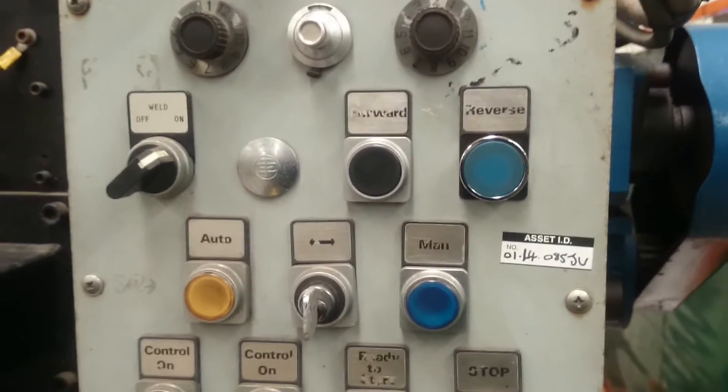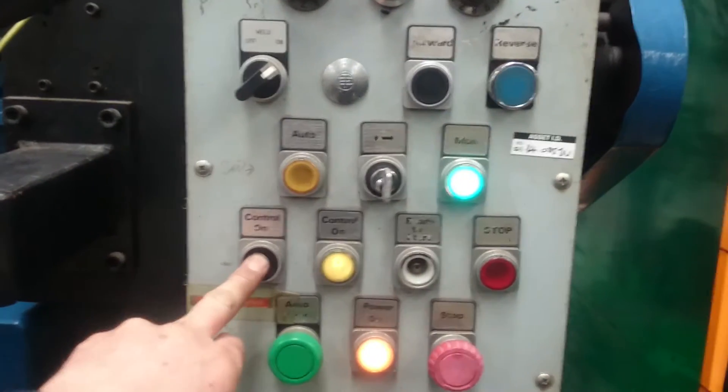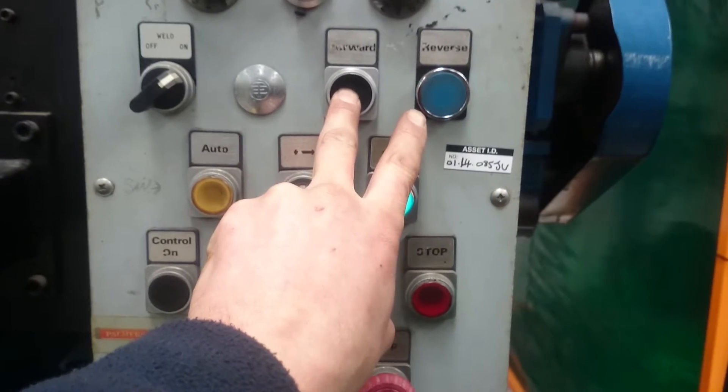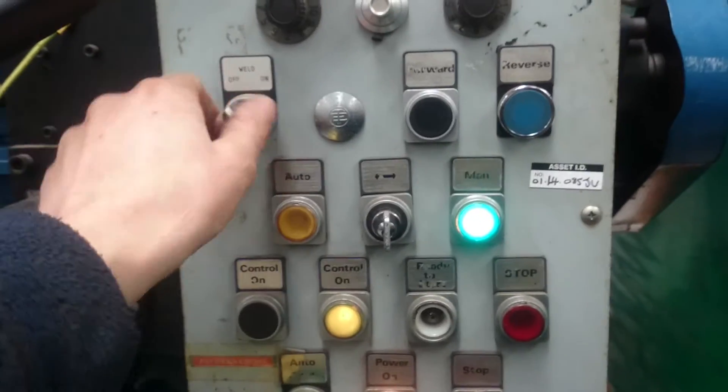Automatic operation. First of all, we've powered up the machine and we need to put control on. Manual operation at the moment, so we can move backwards and forwards, and reverse. Welding machine on and off.